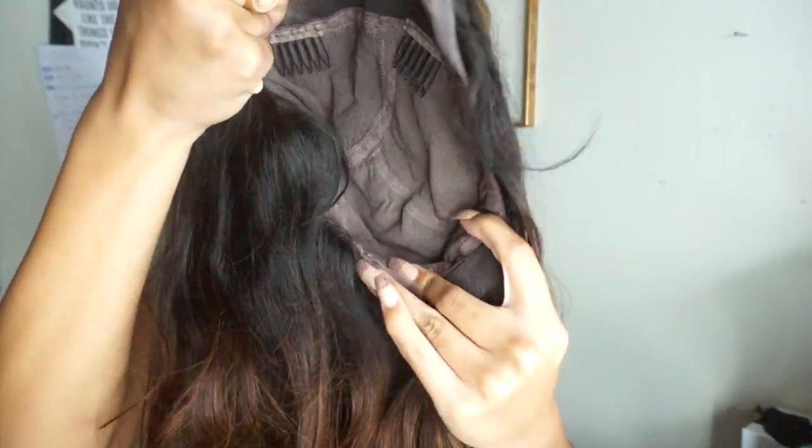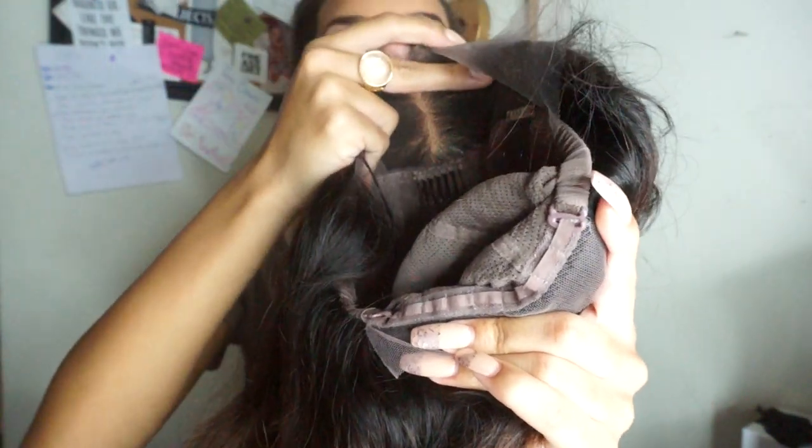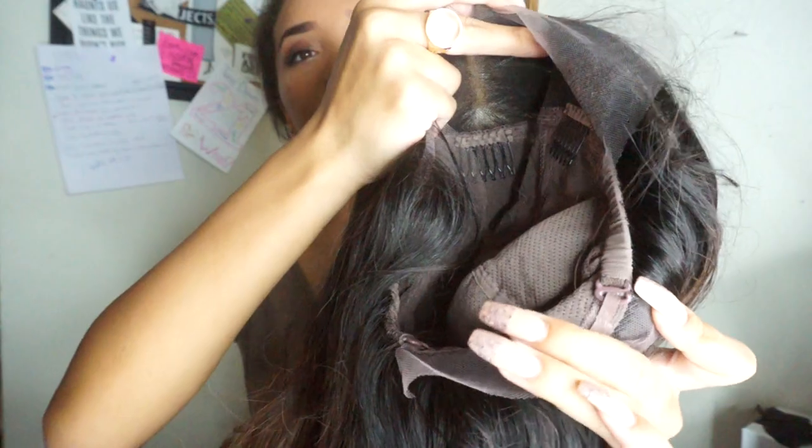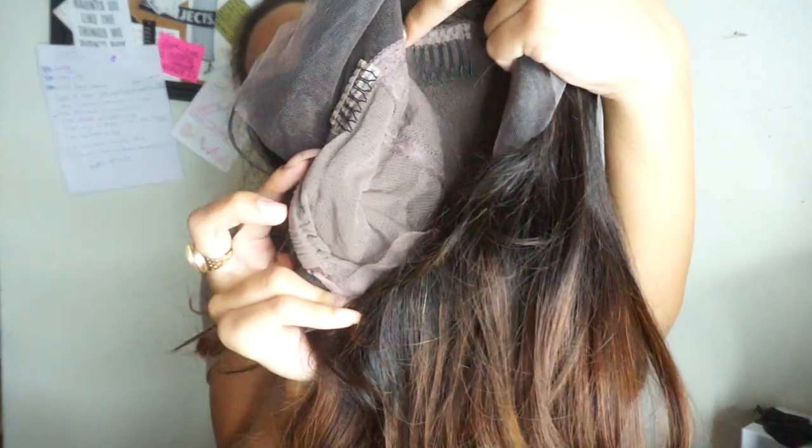Around the nape of the neck at the bottom of the wig, you'll see adjustable elastic straps where you can undo and tighten or loosen the wig. This is really handy because everybody's head is different — depending on how long your hair is, you're going to need more or less space underneath. These adjustable straps help it fit really snug so it's not sliding around and so you can put it up in a ponytail without it lifting.